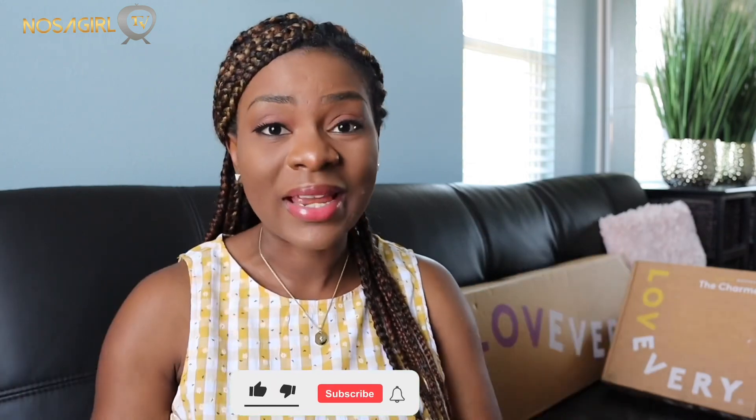Hey guys, welcome back to my channel and welcome to another video. This video is really exciting because I am going to be doing an unboxing and review of these products. I am collaborating with a company called Lovevery - I am also partnering with them, so I'm going to be sharing an affiliate link with you guys at the end of this video.